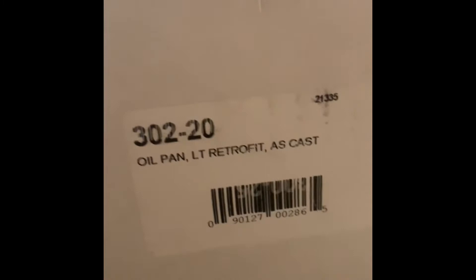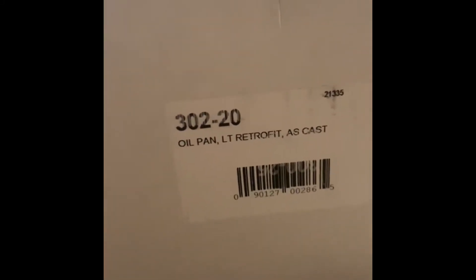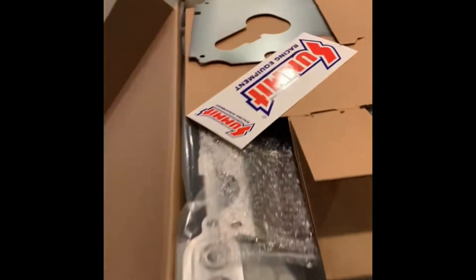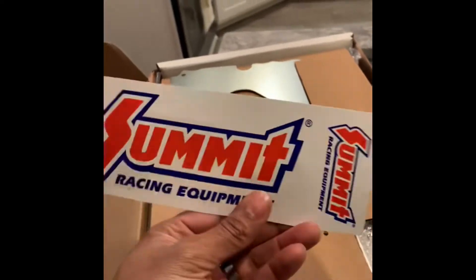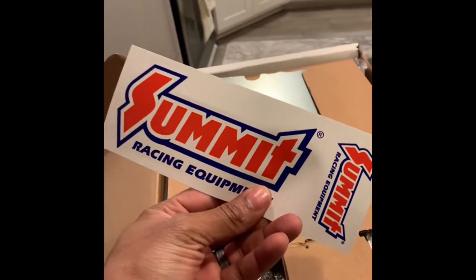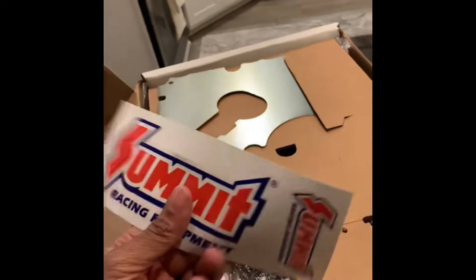This first box appears to be my oil pan, which is a Holley oil pan — part number 302-20. This is the muscle car oil pan. They included decals. I love decals — I put all of them that I get on my cabinet in my garage.